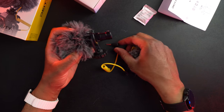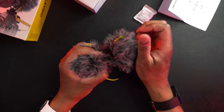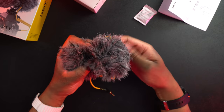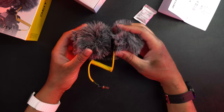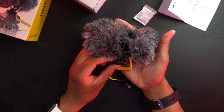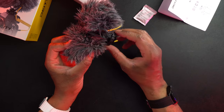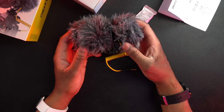We'll put the foam dead cats back on — or the foam wind puffs as they call it. Some people get offended by the dead cat name, but that's what they call them in the industry. I'm really surprised — I thought this was going to be much, much bigger. Everything I've seen online, this mic for whatever reason looks bigger and it's not. And I'm very pleased about that.